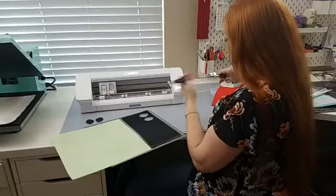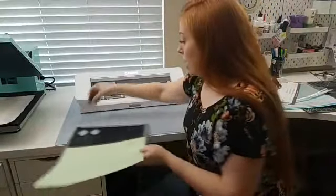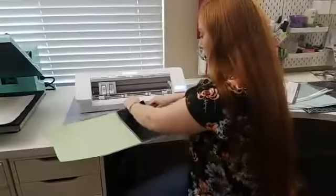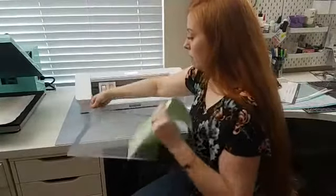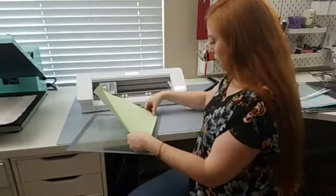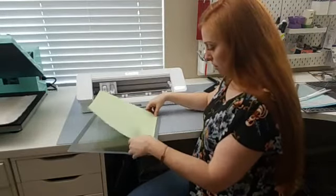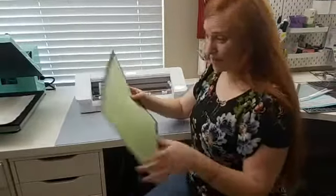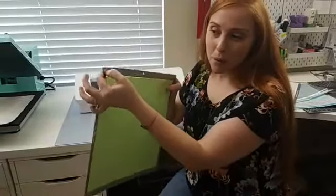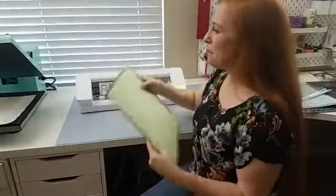One thing I like to do is take this off and then put the covering back on the mat — you always want to put your covering back on so you don't get any dust and it stays sticky for the longest amount of time. And then a little trick that I've done is use a hole punch in the corner right here, and then I can hang it up from a hook on my pegboard. That works really well for me.